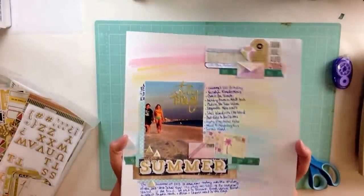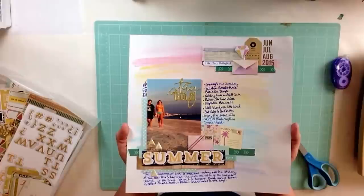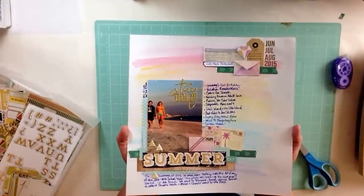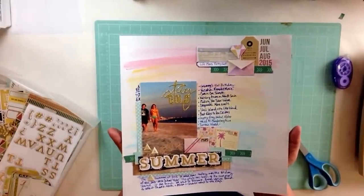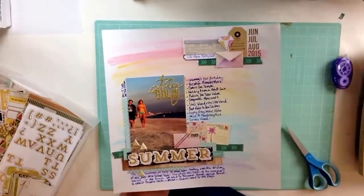I talk about Week in the Life, which is going on now. So okay, go get your stuff. Let's make a page. Let's do it. I'm trying to get back into the habit of daily scrapbooking. So let's go. Let's do it. Let's make scrapbook pages.